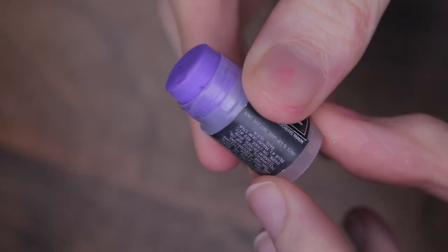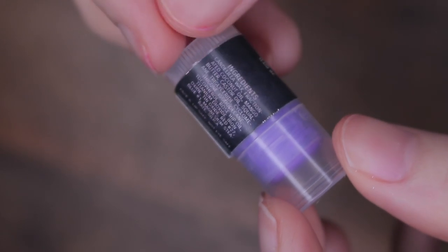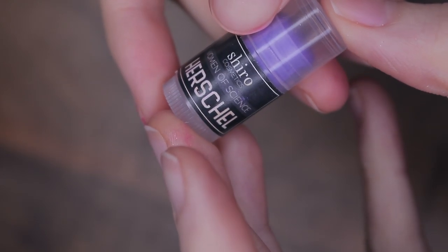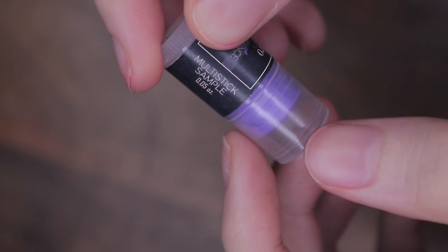In regards to packaging, if you get a full size, it'll be a cardboard paper push-up tube, whereas for the deluxe sizes it'll be a plastic tube that you can twist up. I'm not really sure why those are two different packagings, though I guess it might be because they couldn't find a plastic tube big enough for a cheek-oriented cream product. On both sizes you get a paper sticker label with the name, ingredients, collection, and size — really all the information you need.